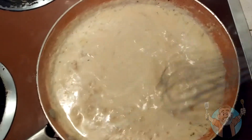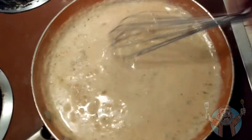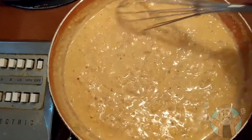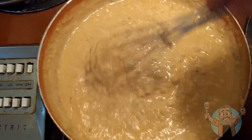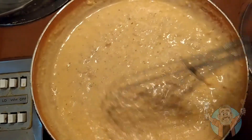We keep stirring until we get the consistency we want. Now we're there — that's the perfect gravy consistency. We're going to put it on the side, cover it, and move on to the biscuits.